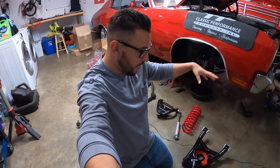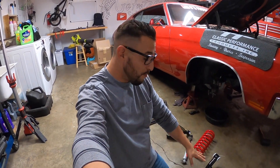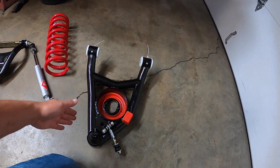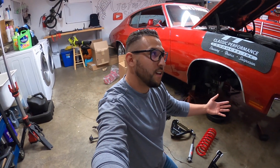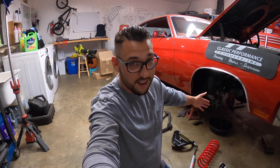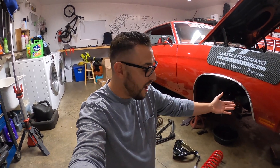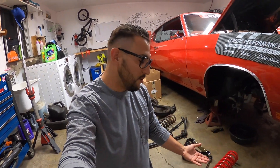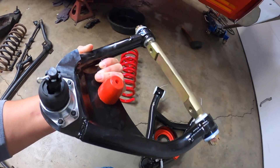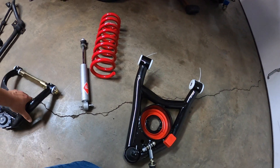One trick my neighbor taught me is that because these things are not marked — they don't say left or right — he told me they're like the fins of a fish, they have to go back like a shark's fin. If you see the fin goes back, that's how you know. I guess it's like a 50/50, but they're supposed to be pointing back. Obviously if you put that one on the other side it's going to point up and the ball joints won't match. But the way he told me to do it — like the fins of a fish — everything seems to bolt up right on the other side. So we're going to point them back like fins of a shark, because I couldn't find left or right on them.